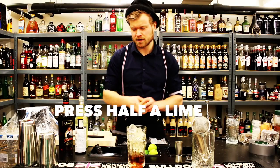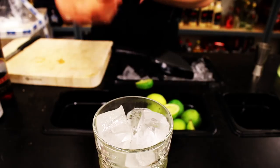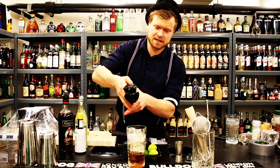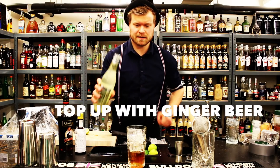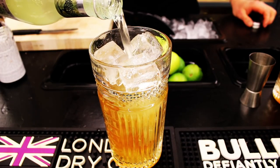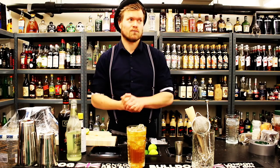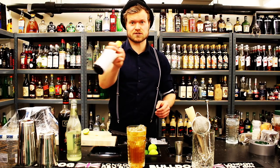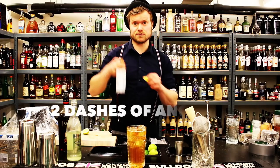Fresh press half a lime on top — we're using a Mexican elbow juicer; if you don't have one, use your hands. Then top up with ginger beer. We use Fever Tree ginger beer, which has lots of spices and is full of ginger. What I like most about the Dark and Stormy is all the ginger, dark rum, and lime coming together. Finish off with two dashes of Angostura bitters.